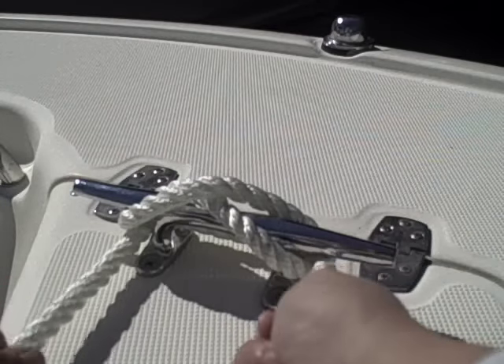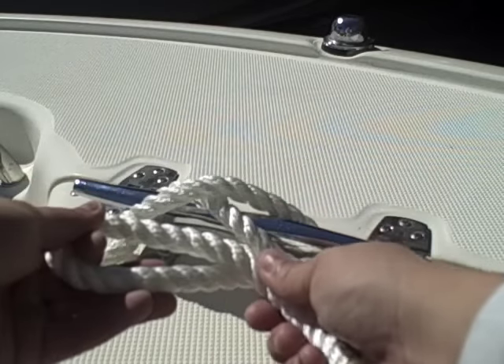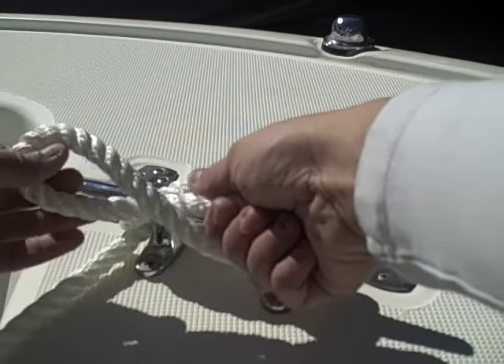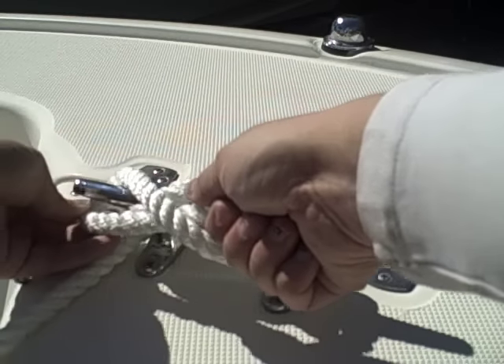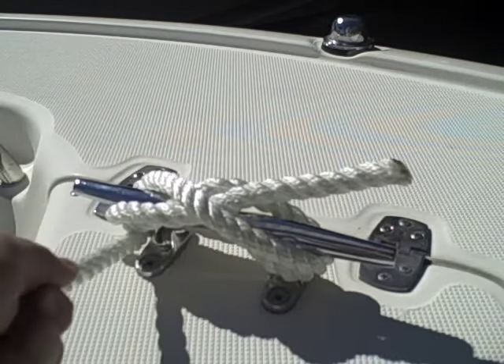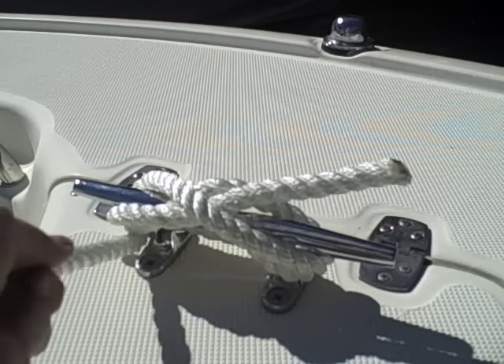Once you reach this step, you're going to take your rope and start twisting it like so. And then this will end up being on the bottom. Start twisting it, and then it will end up around that cleat, and you're going to pull. Pretty tight. So this will hold your boat at any dock.